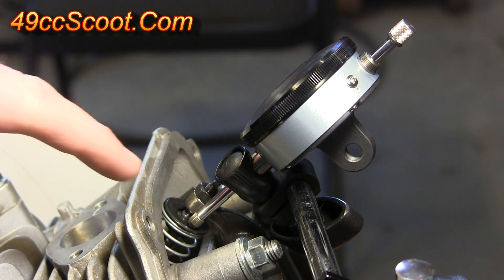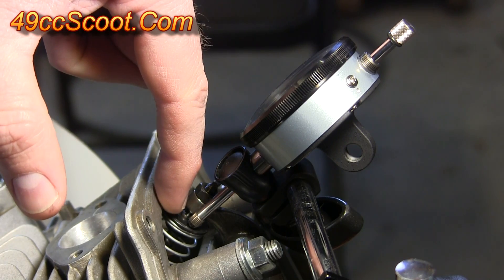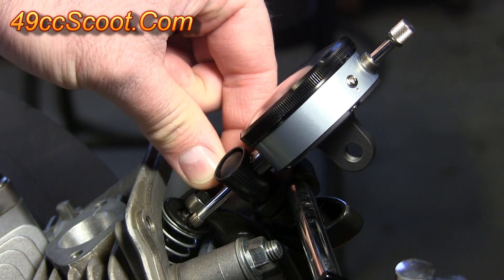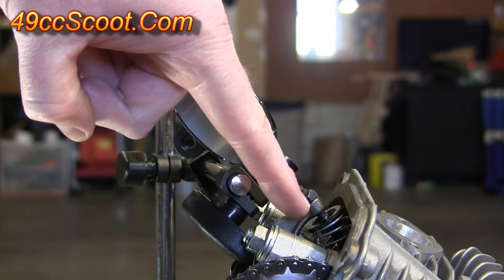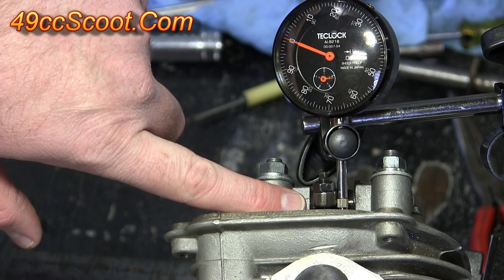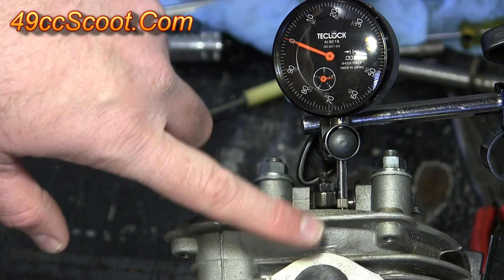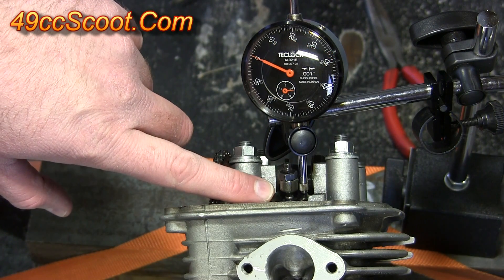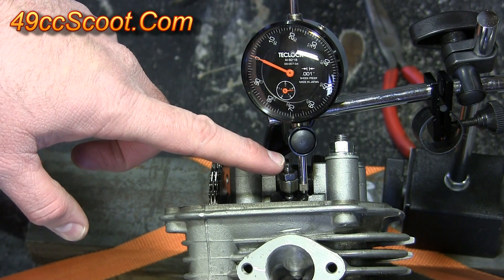Set up the dial indicator so that it makes contact with the valve spring retainer on a flat surface and can move up and down when the valve moves. Try to keep the dial indicator at a very similar angle to the actual valve and valve spring, and make sure the adjuster and the indicator and valve are all coming in at roughly the same angle. Also make sure the indicator and the rocker arm or adjuster don't interfere with each other and hang up.